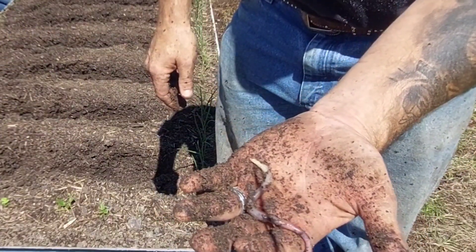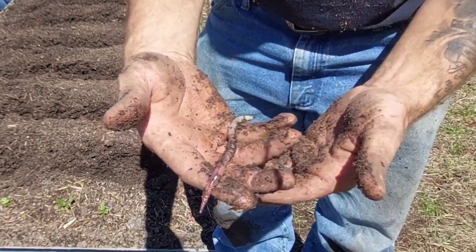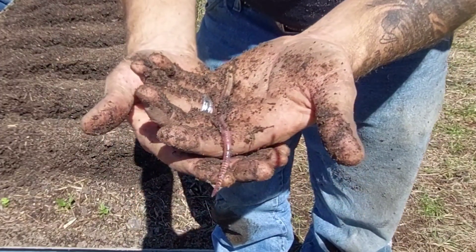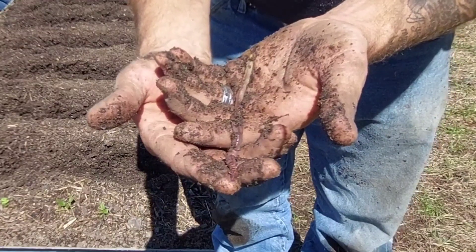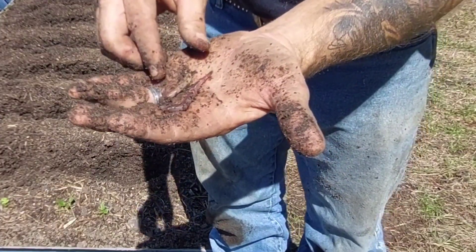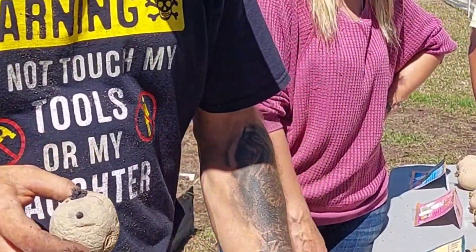See how big this is — a mature European night crawler. The whole point behind these is they make really big long tunnels in your raised bed. That gives all your plant roots a place to travel to get down deeper in the bed a lot easier. They also keep breaking down all the organic matter in the bed and make it available to the plants.